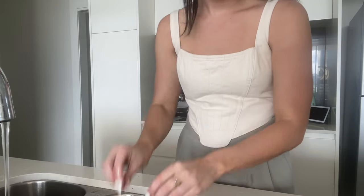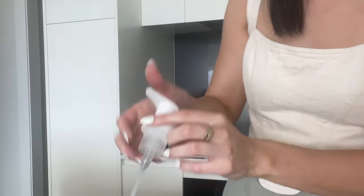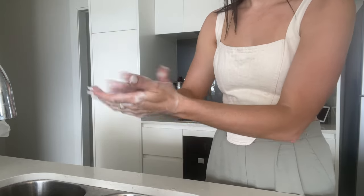Give the rest of the filter components a rinse before piecing it back together. Remember to push down on the foaming head until you hear a click to ensure it's secured correctly. In many cases this should resolve the issue, but if not, you'll need to replace the filter or the pump. So let's move on to step three.